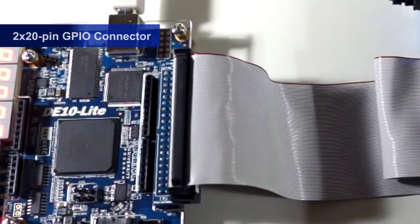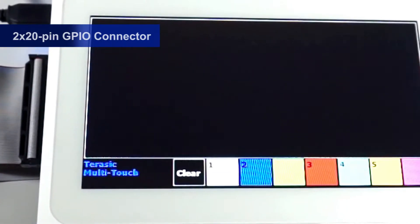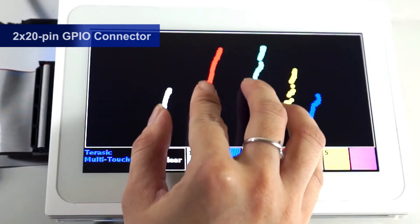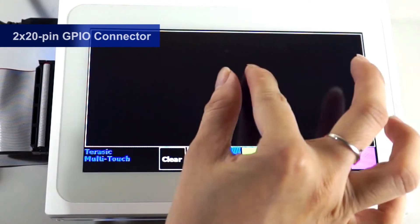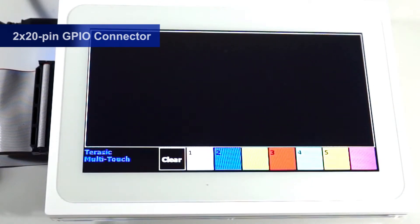Next we are demonstrating the DE10 Lite connected to the multi-touch LCD model. The 7-inch multi-touch LCD and GPIO connector use a 2x20 pin GPIO to connect to the DE10 Lite motherboard. The Max 10 is receiving signals from the touch panel, enabling the user to use different gestures on the touch screen.